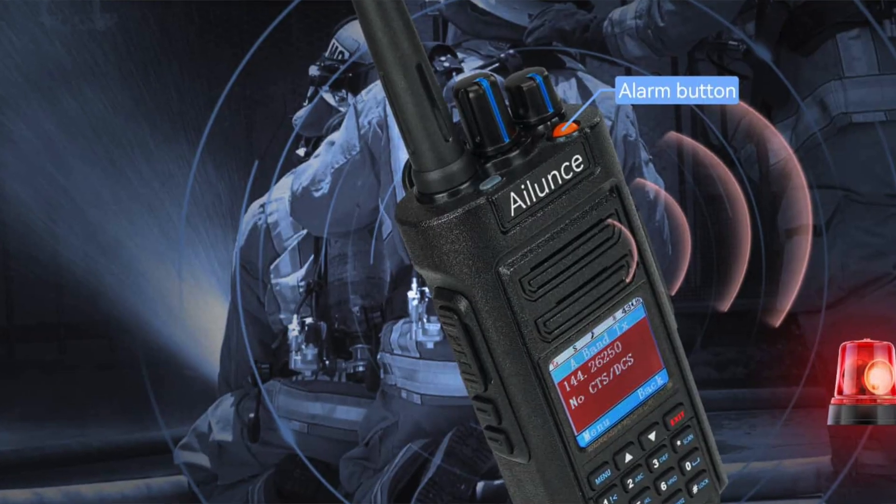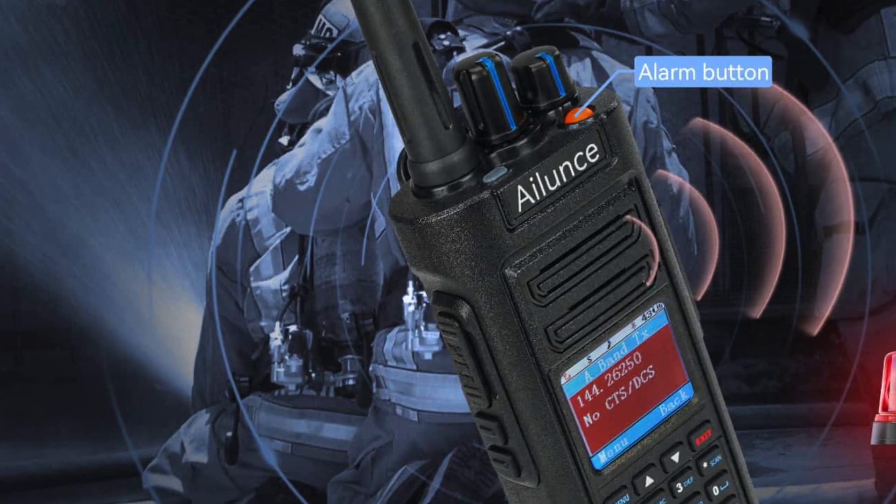Also different from the HD1, we now have a red or orange button, which is an alarm button. That makes me think of the Baofeng UV-5R. Useful or not, I'm not sure, but if you're not able to speak or you just have a second to press the button before passing out, that can be useful. The other features you can't see from looking at the radio from the outside.